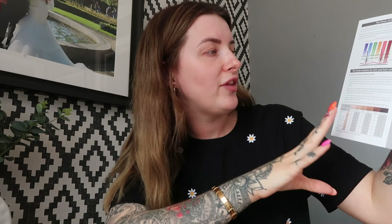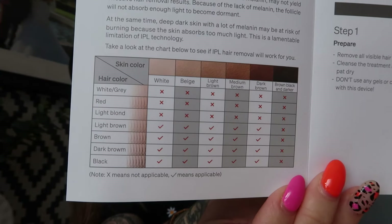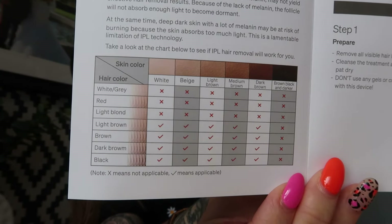It also gives you a treatment schedule: weeks one to four, treat with the device three times a week for better results — they recommend treatment every two days during weeks one to four. From week five onwards you can adjust the treatment schedule to once every two weeks or once a month depending on your hair growth.